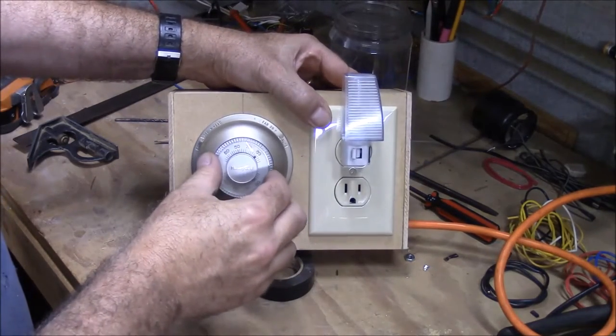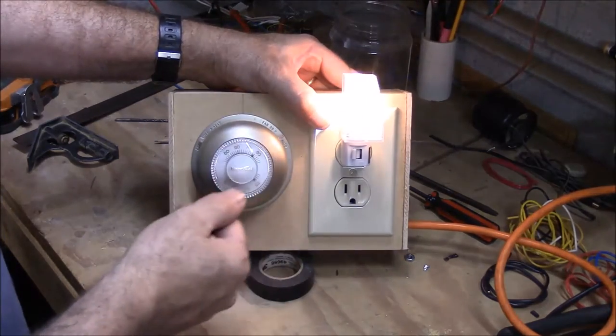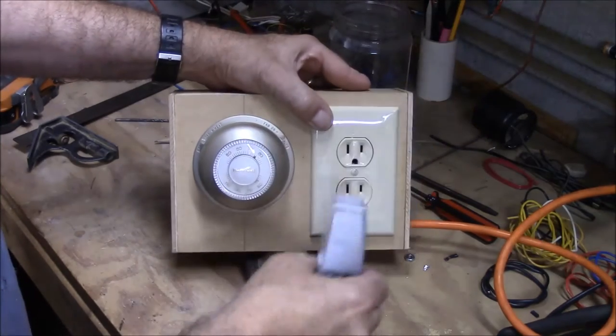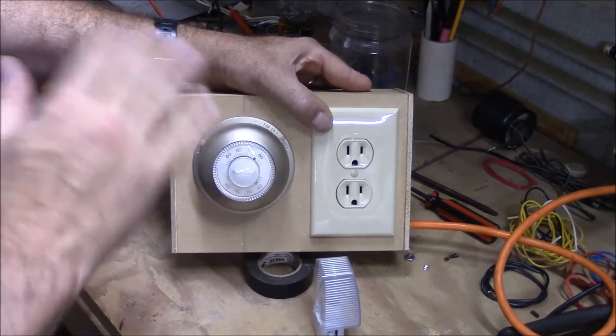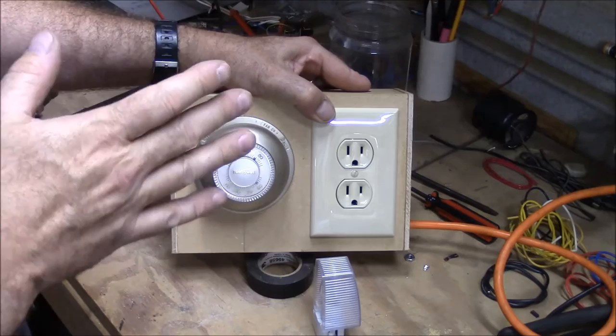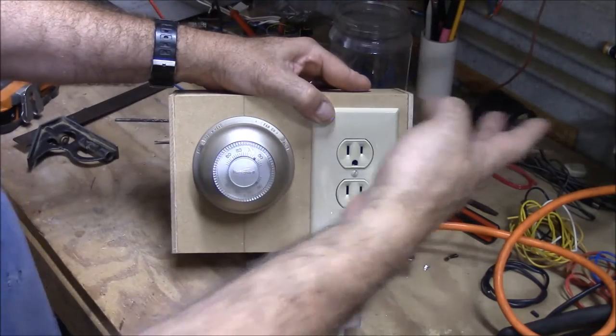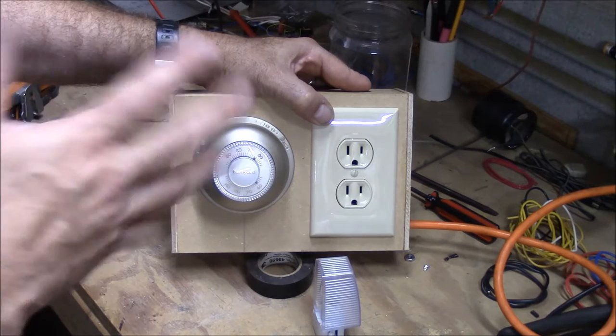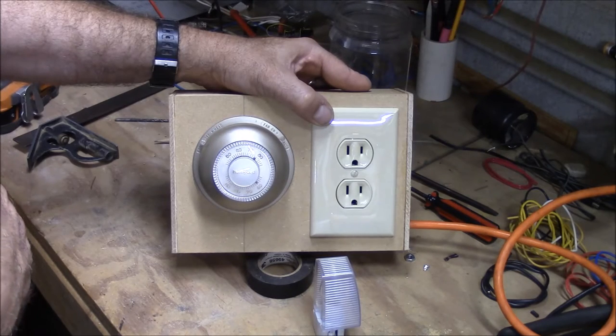As you can see, as you turn that thermostat down it turns on the air conditioner. When you're making this project, be really careful. I'm not an electrician, I'm not an expert at this. Realize you're working with wall voltage here, so you do need to be careful and use your own judgment — do this project at your own risk.